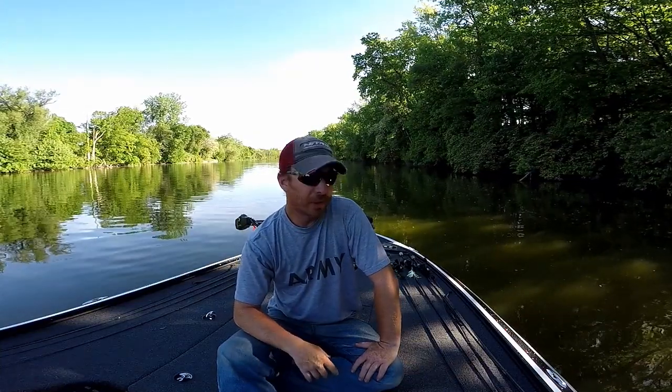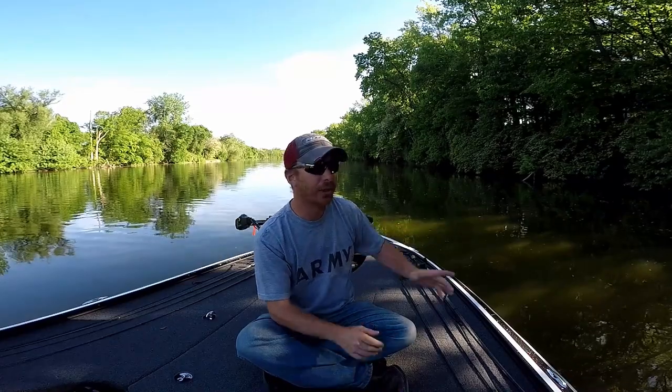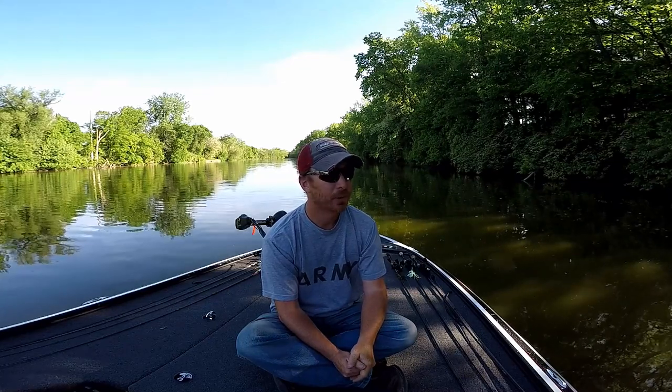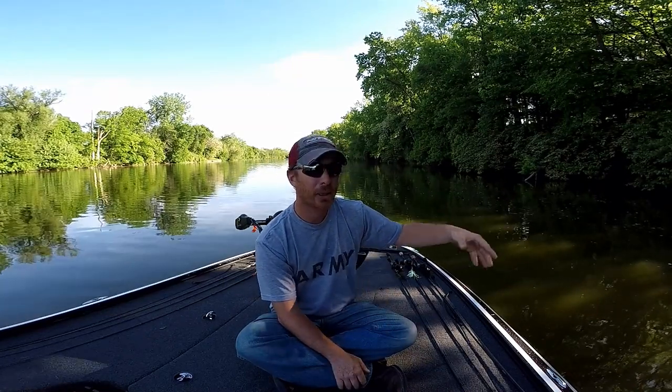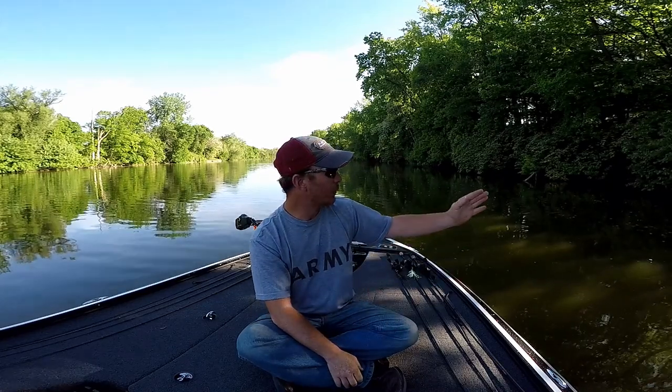Hey everybody, John here. Today we're going to talk about skipping. If you look down the bank behind me, you'll see a lot of overhanging limbs that are a long ways out from the bank. On this river the fish predominantly relate to the bank, especially in this stretch. With these overhanging limbs, without being able to skip a bait it's going to be very hard to get to where those fish are. There's a lot of current and these fish will relate to little indentions in the bank or little points of rock that stick out where they can get in and out of the current.